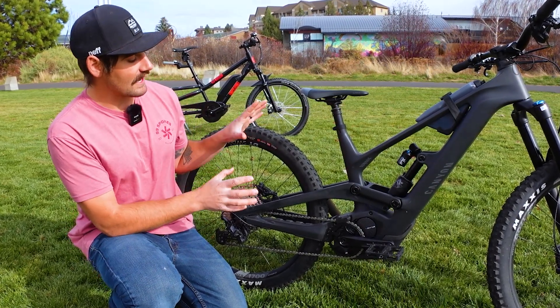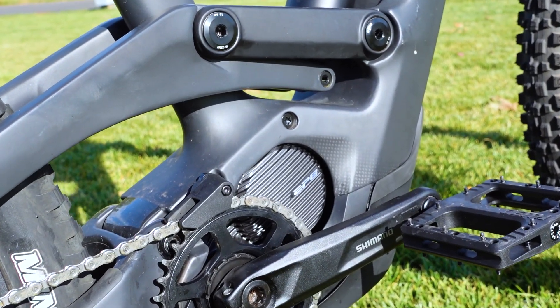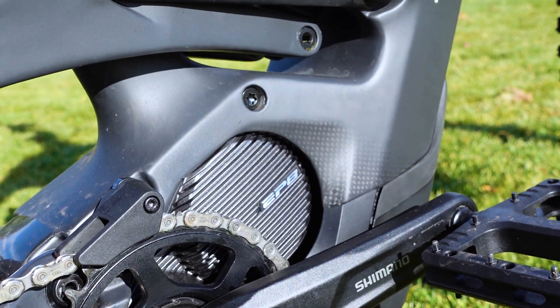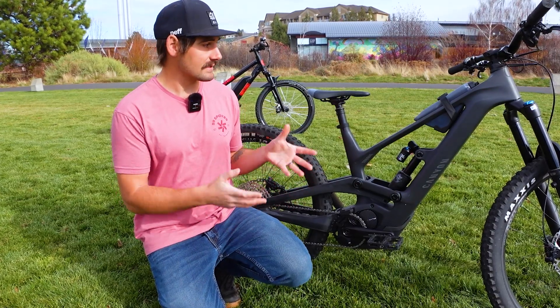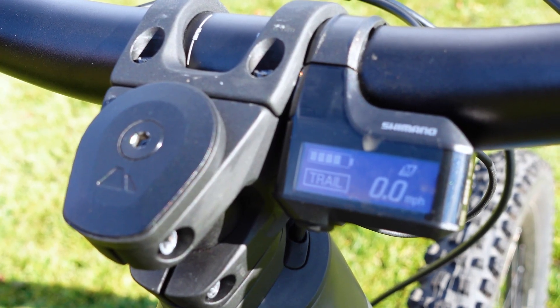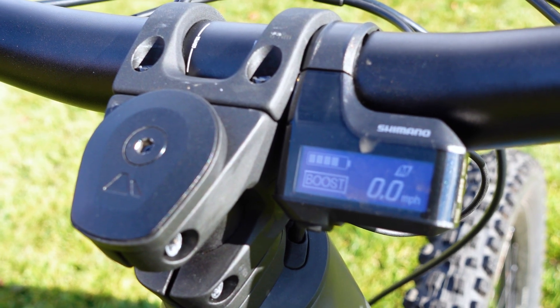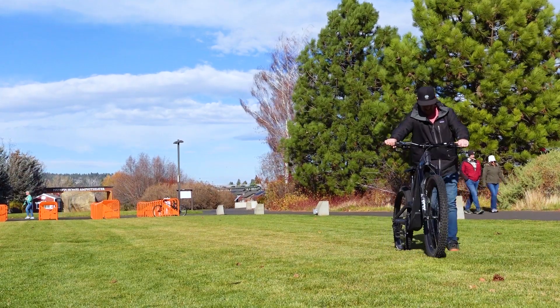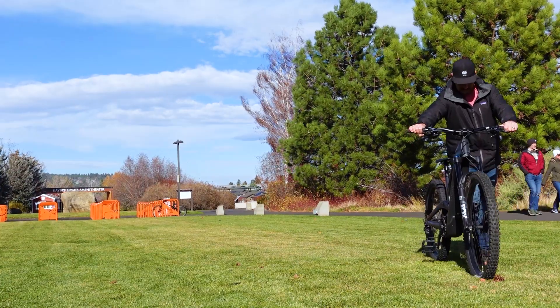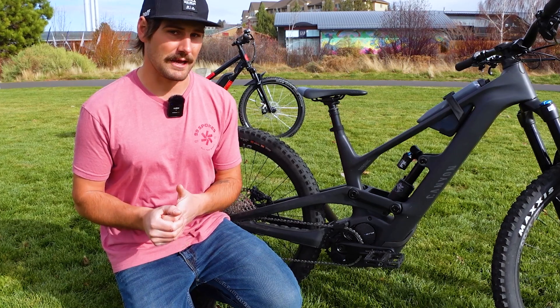For reference, this Canyon Torque On has a 500-watt Shimano EP801 motor, and that 500-watt figure is the maximum output for this motor. Many bikes, like this Canyon Torque On, actually have various modes where you can adjust the amount of assistance you're getting while pedaling. This bike also has a walk mode, which gives you a little bit of non-pedal-assisted power to help push the bike up extra technical terrain that you might not be able to ride up anyway.